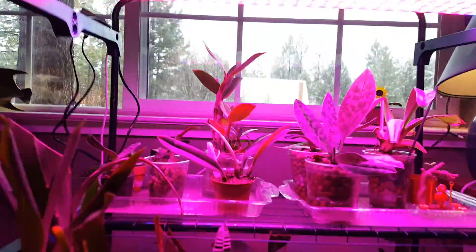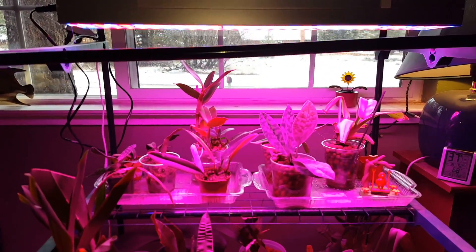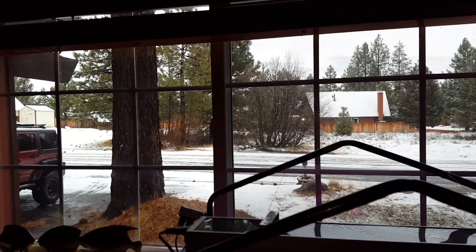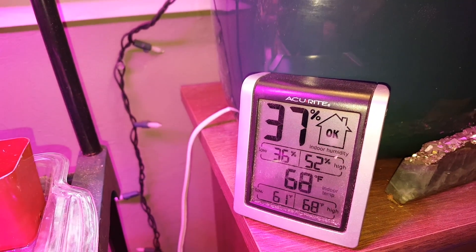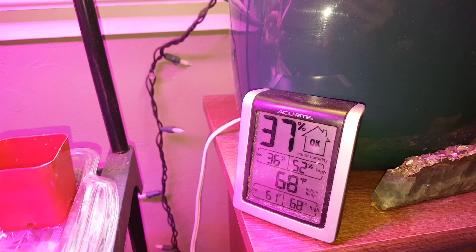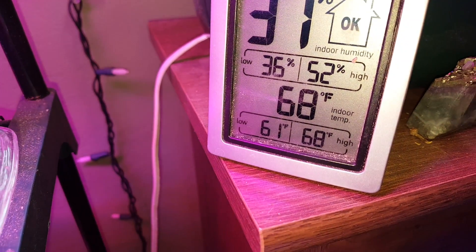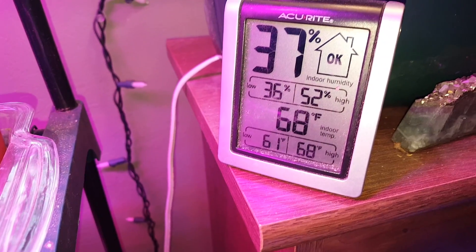I'd like to do an update on the plants growing under my LED lights. As you can see, it is starting to feel a little bit like winter here in Tahoe. But inside we have — that's my temperature gauge — right now 37% humidity, but it does get up into the 50s depending on if I leave the door to this room open or shut. Usually if I leave the door shut, the humidity stays in the 40s and the temperature drops to 61. Right now the door's been open for a while, so it's 68.